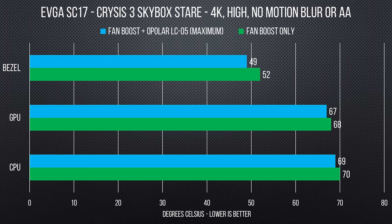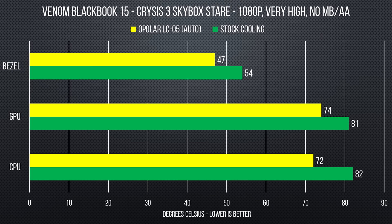Even when we combined the Opolar with fan boost, we only saw a 1 degree improvement over what we got using just fan boost. However, the Opolar's auto mode did cool off our BlackBook a fair amount — about 6 degrees on the bezel, 7 degrees on the GPU, and a full 10 degrees on the CPU.